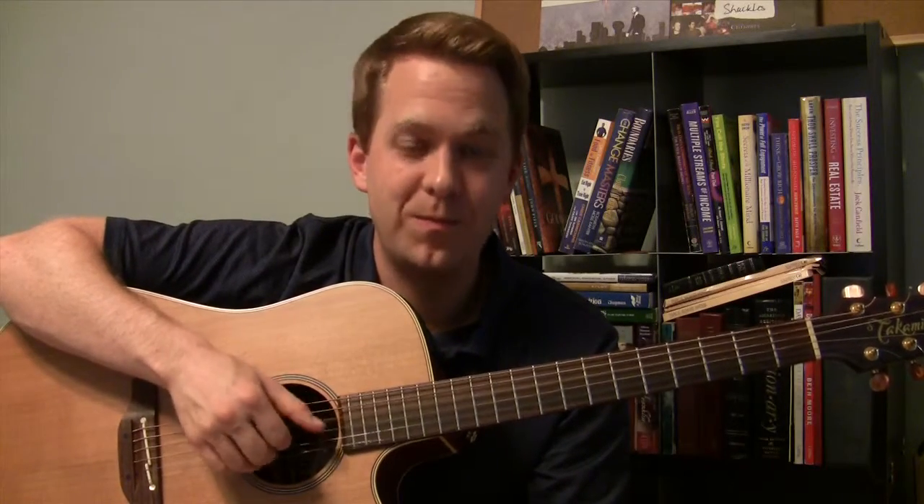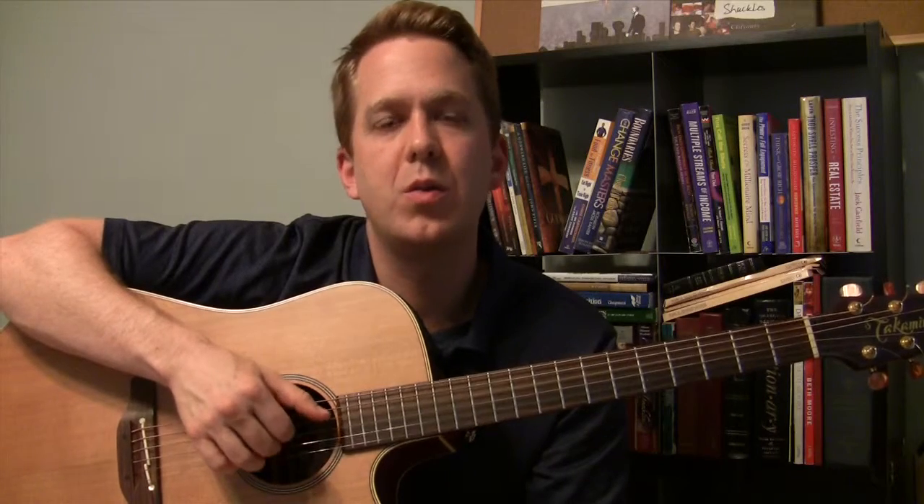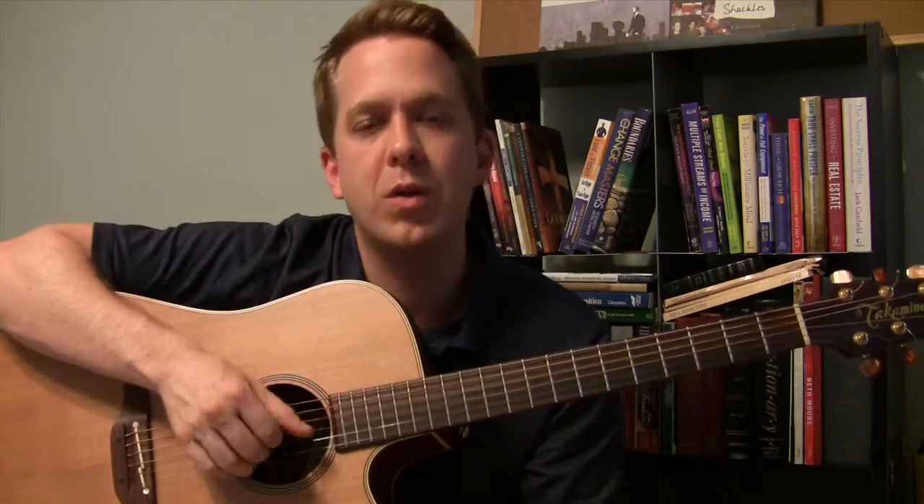Slow it down if you need to to get it right, if I can play it right. One, two, one, two, three, four, one, two, three, one, two, three, four, one, two, three, four. So it's four, four time.